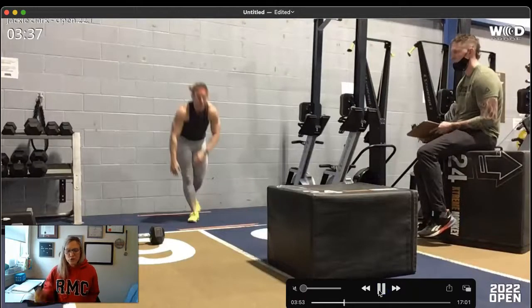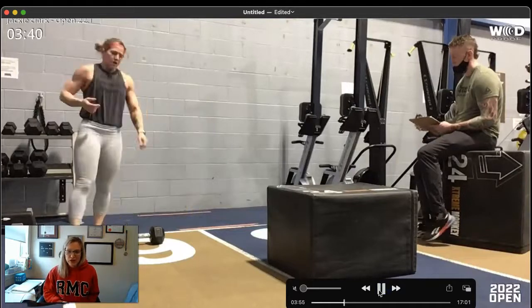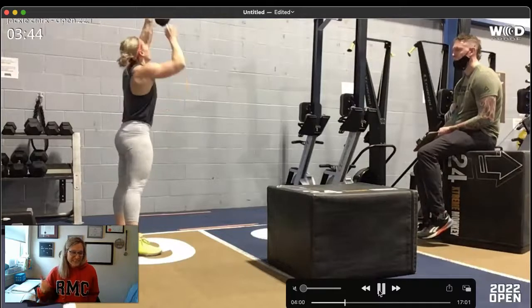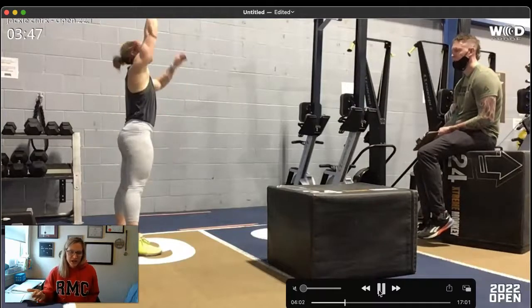Then you're going right into your dumbbell snatch — don't stand around and look at the dumbbell. Pick it up right away. Think about pulling it off the ground, snapping those hips, and punching it to the sky.